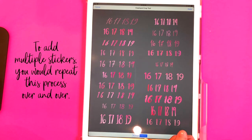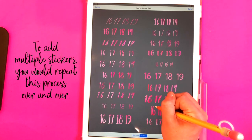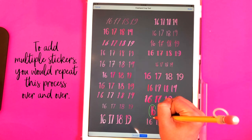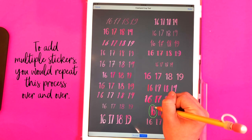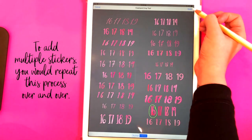Make sure freehand is selected down here, and then just draw a shape around whatever you want to select as a sticker. I'm going to draw kind of a circle shape around this 16 right here.